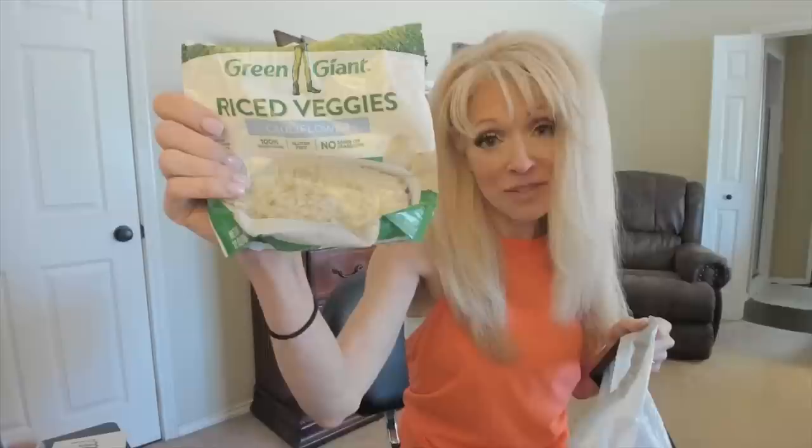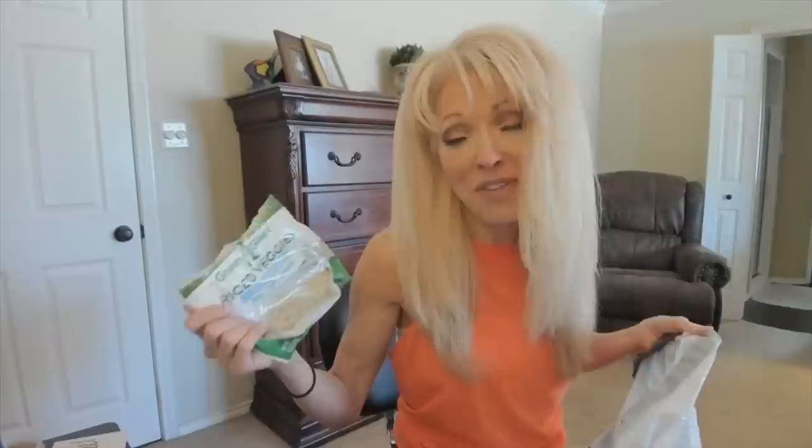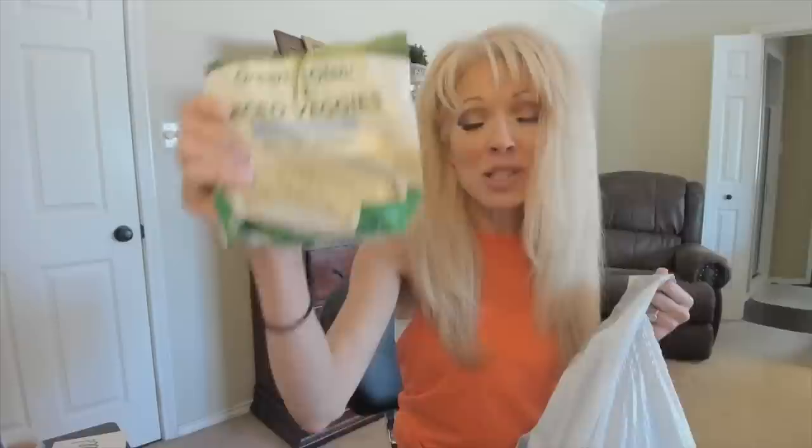Next, I have an empty Green Giant riced veggie cauliflower rice. I love this — it actually has the consistency of rice. Five minutes in the microwave, and then I put spray butter or real butter and nutritional yeast on it. I've kind of gone back to the spray butter; I was off of it because it's a soy product, but I'm back on it because it's easy. It's my favorite brand and I ate a lot of it.